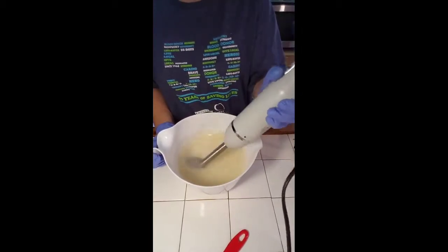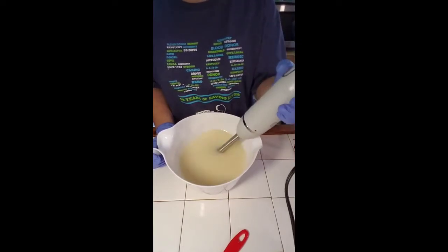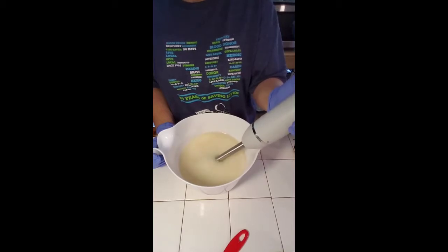I like to give my blender a rest so it doesn't get so hot in between, and just stir it a little bit.